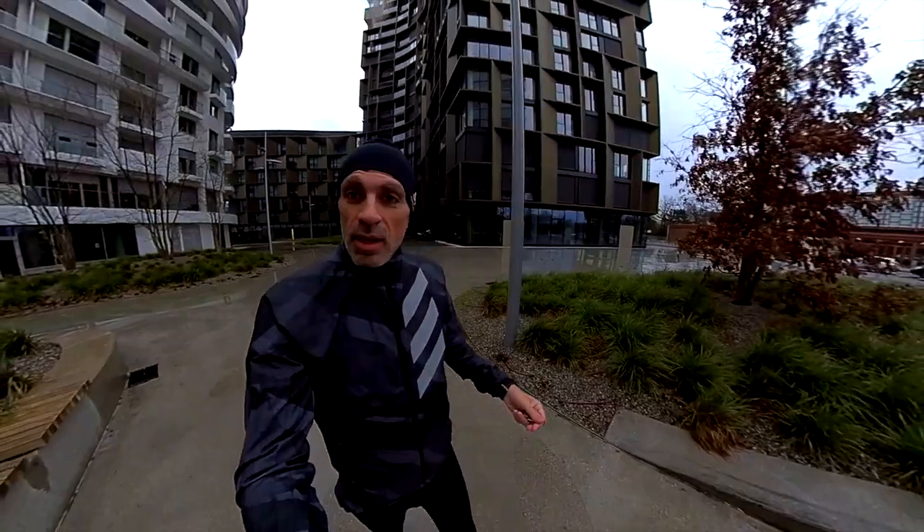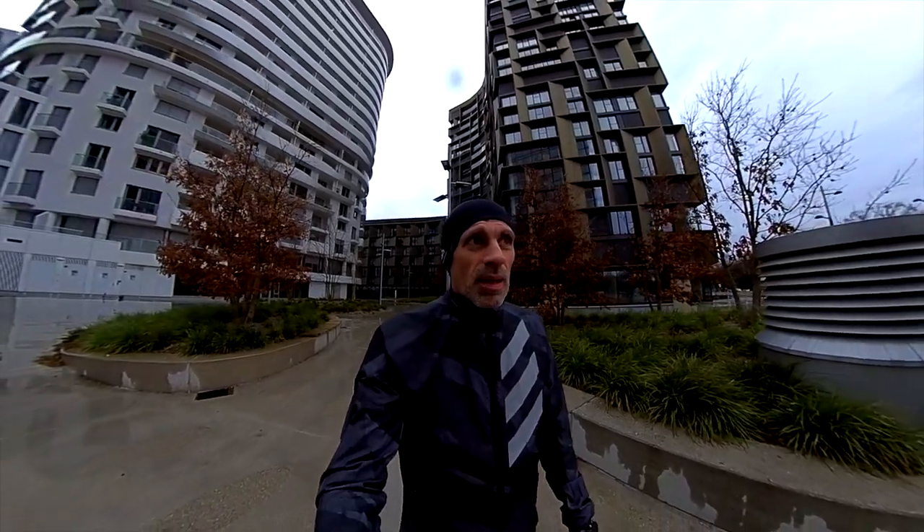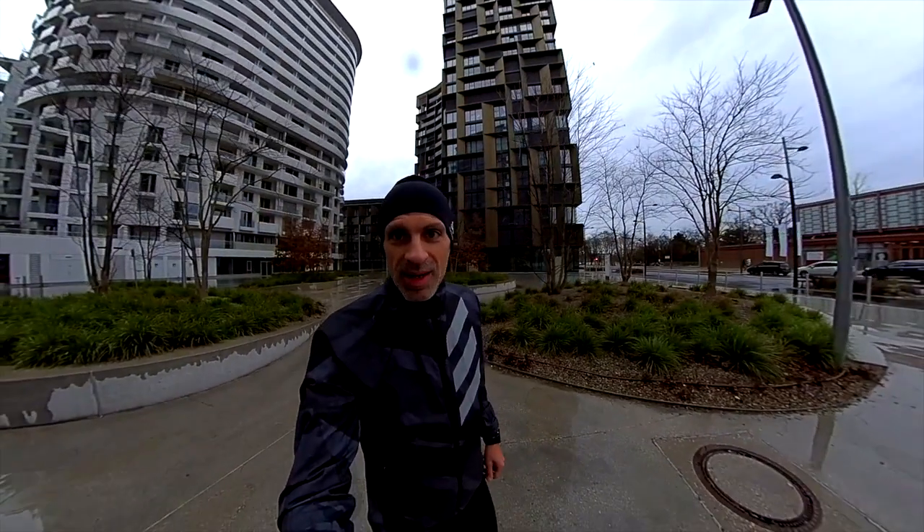Welcome back guys in a new video. Thank you for tuning in. Again in cold weather — not that cold I suspect — but we are running with the Adizero 7 after 100 miles. Let's check it out.